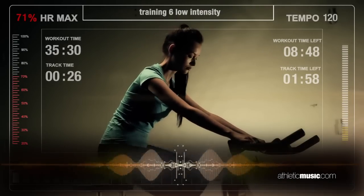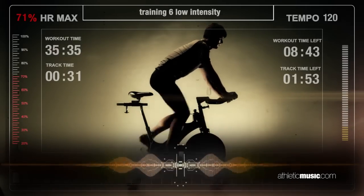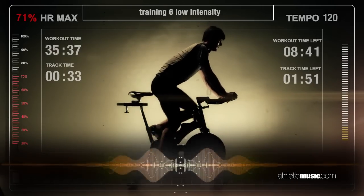Now you have a choice. You can remain seated or move up to the third position, holding the handlebars at the top.